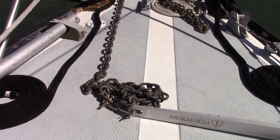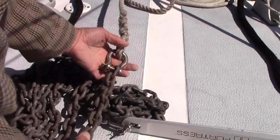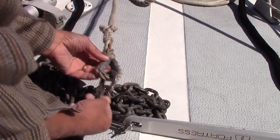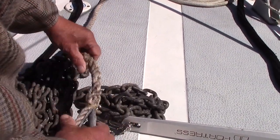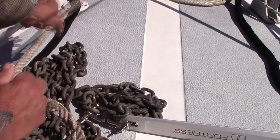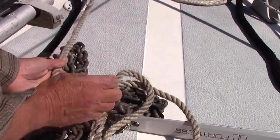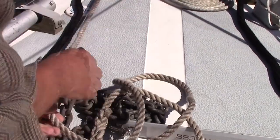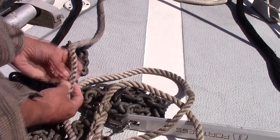Then the anchor rope itself — again, check every bit of it. You don't know how much you're really going to need to put out. As I'm going through mine, it's not in bad shape, but it is starting to fray a little bit here and there, so I may want to think about replacing it pretty soon. I did a video earlier on building an anchor road, and I'll put a link in the description for that.